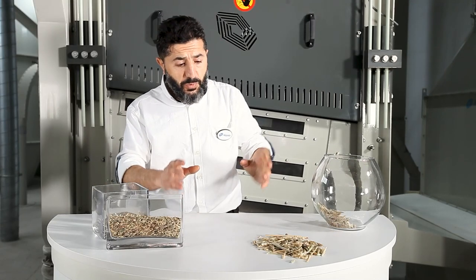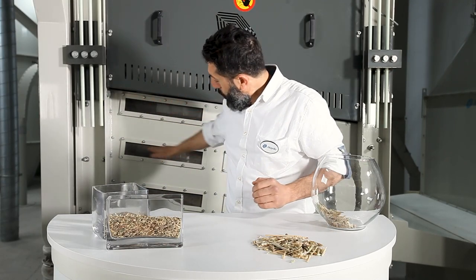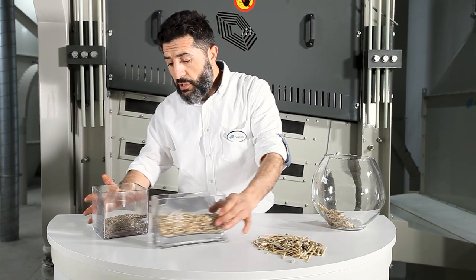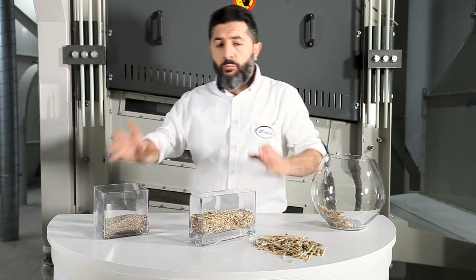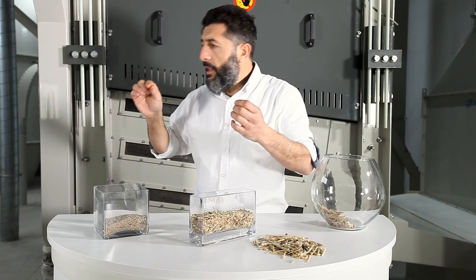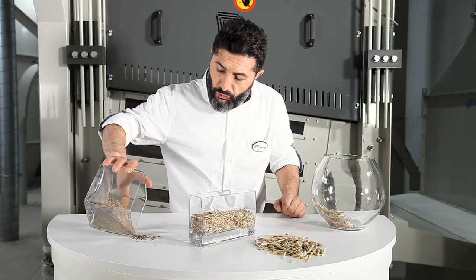Once the product is roughly cleaned, the cleaning process continues at three decks of sieves for fine cleaning. In fine cleaning, depending on the type and harvest region of the product, round, thin, oblong, or triangular sieve perforations are used.